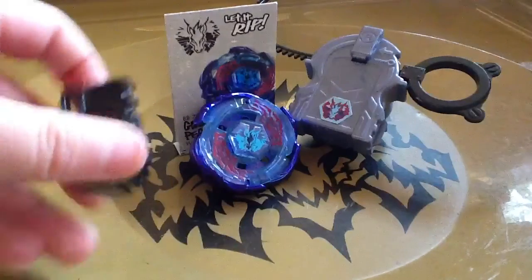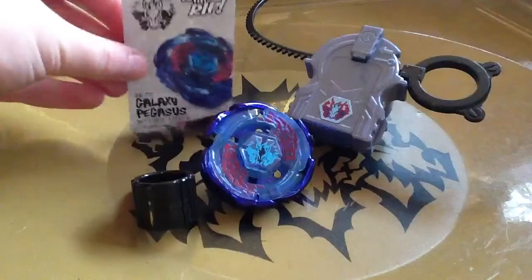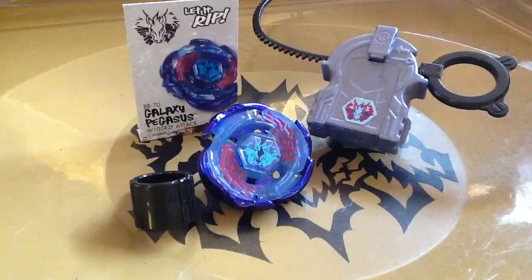So it comes with a black tool, of course the Galaxy Pegasus, a code, and a launcher. First, let's look at the code.